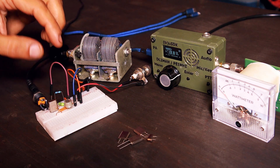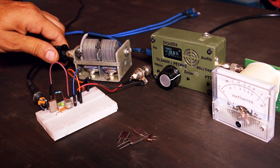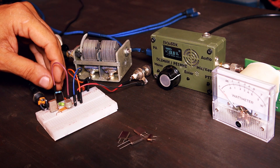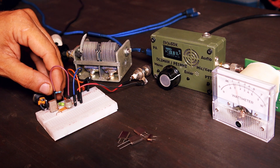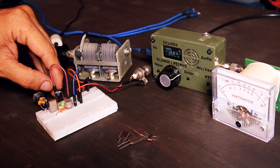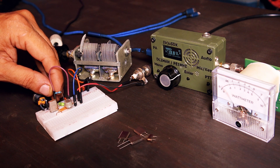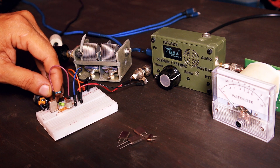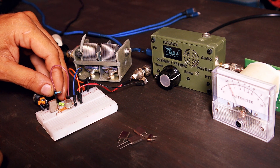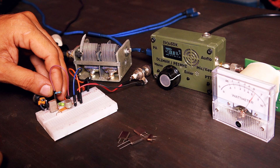It feels like I'm pushing the transistor too much, so I'm going to increase the value of the variable capacitor. Now I'm getting around 550 to 600 milliwatts — it sounds a lot better, no distortions anymore.